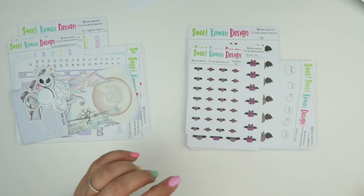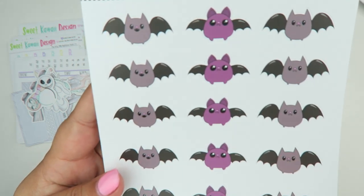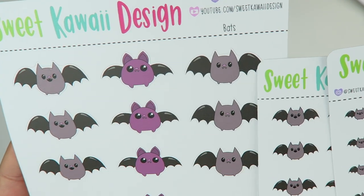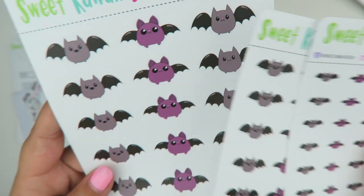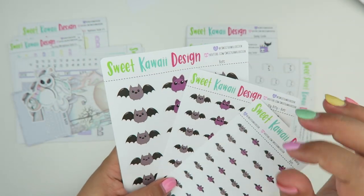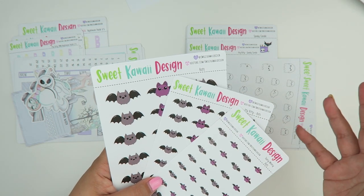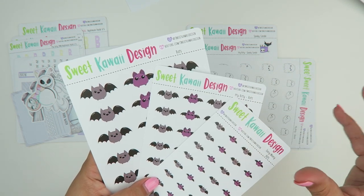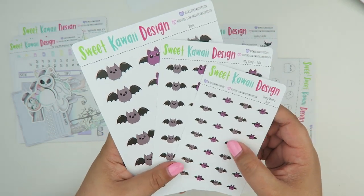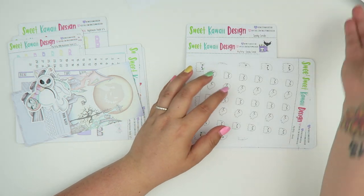We also did the bats in all three sizes — regular, itty bitty, and teeny weeny. There are three different ones: one with his mouth open, a little fat purple one, and one with his mouth closed. To give you a size reference: regular stickers are usually about 0.6 to 0.7 inches tall depending on the design, itty bitties are around a half inch, and teeny weenies are 0.3 inches — so they're much, much smaller.